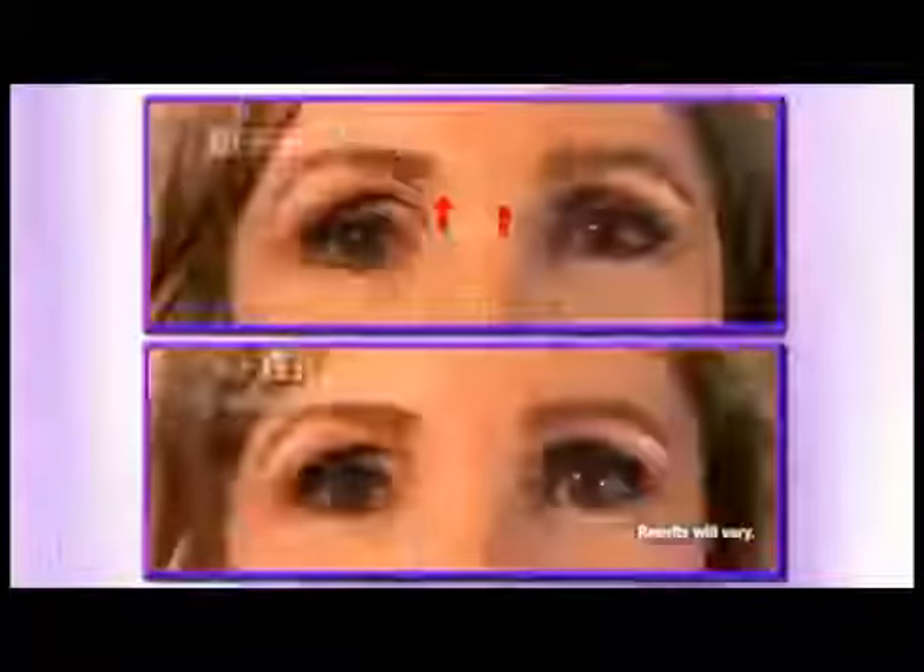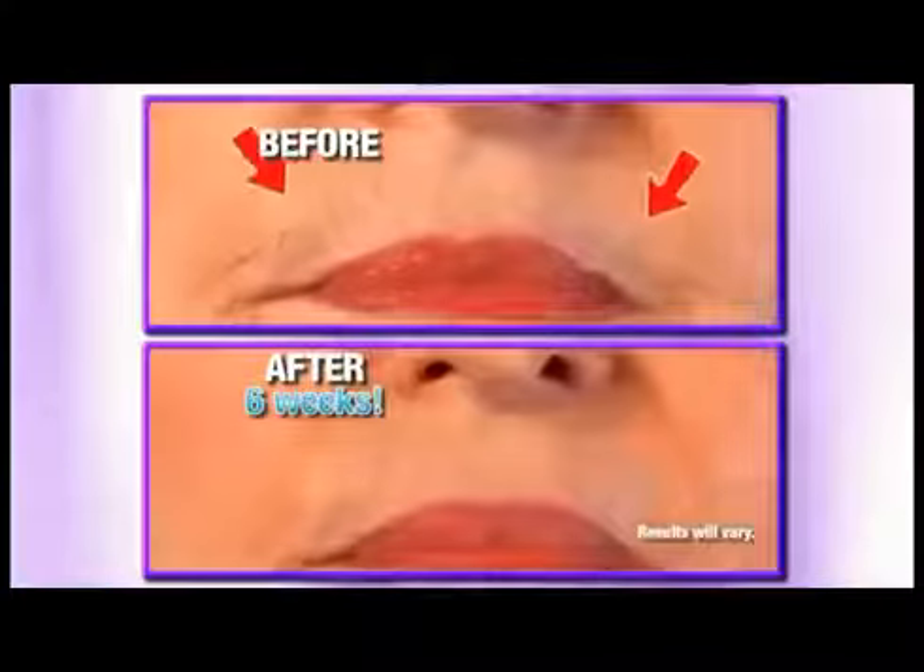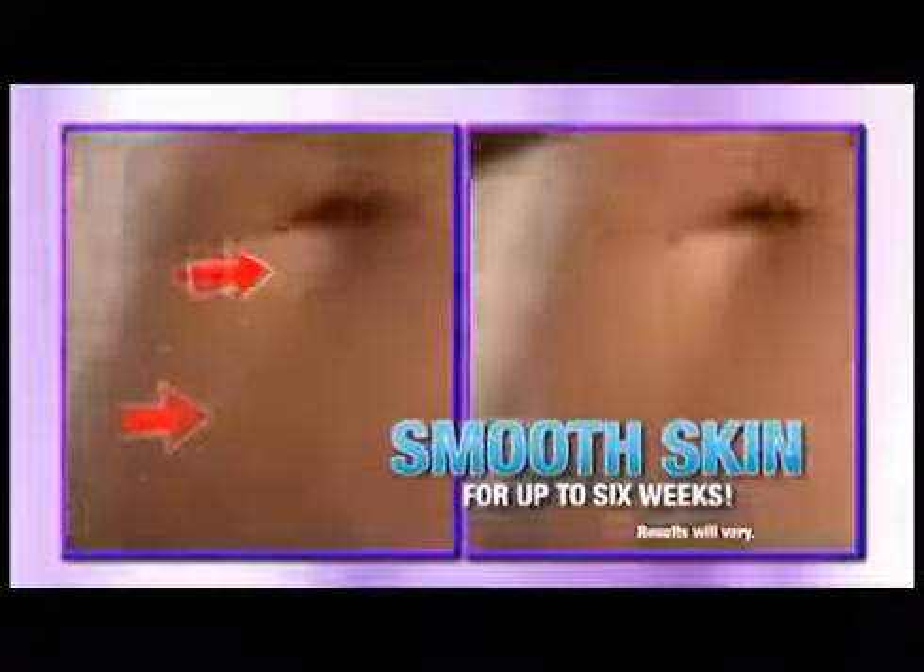Take a look at these astonishing before and after pictures. Six weeks later, skin is still smooth, soft and free of hair.